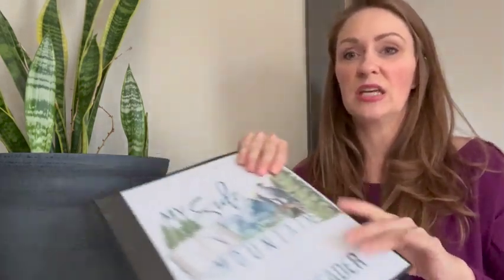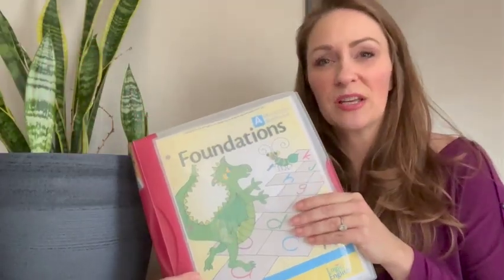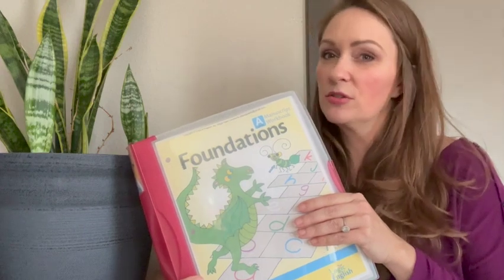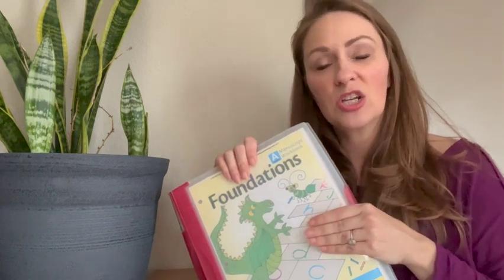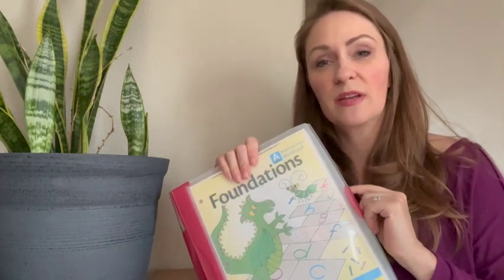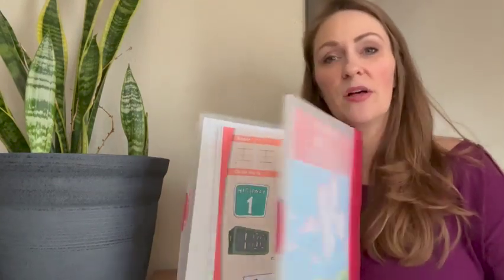I still do print out the workbook pages for my kids — we do this for Gather Around, Math with Confidence, and Logic of English. I have a specific binder for each kid. This is my son's binder — My Side of the Mountain. Next I have the one for my little lady using the Foundations curriculum from Logic of English. This year when it was time to get the next workbook, I went with the digital so I can print it out for subsequent kids and only print a few pages at a time as needed. She has her math curriculum and her Logic of English in the same binder, so anytime she needs to do schoolwork she can grab this one item and be ready to go.